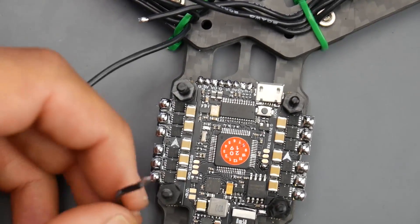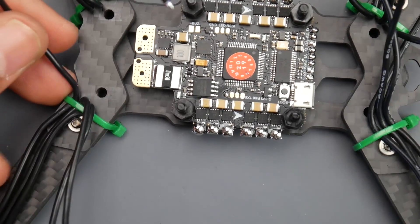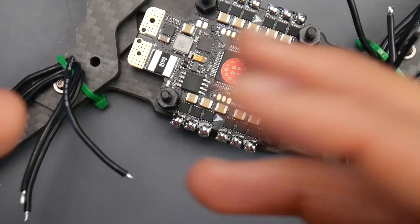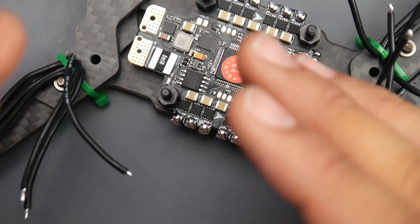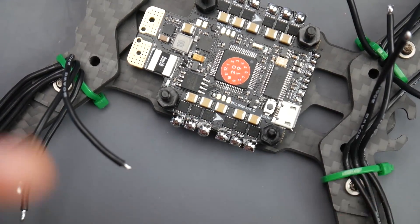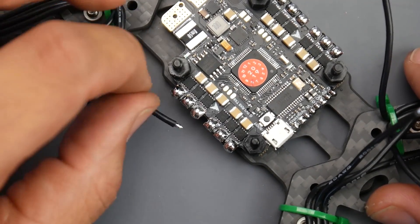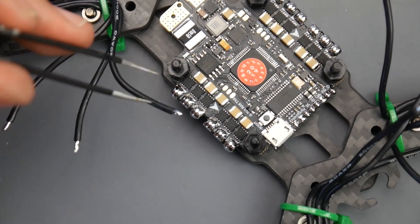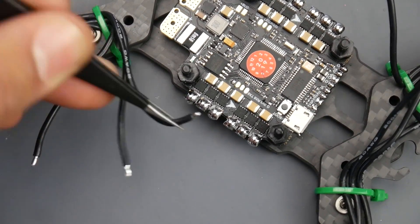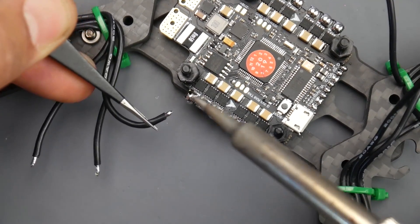Now let's go ahead and start with the motors. We're going to do maybe two motors together and then skip over the rest. I'm going to solder the motor wires in the correct order just to make it really nice. We can either flip the motor spin direction through the BLHeli S software, or just swap two wires to fix that — we'll get into that in a later video. When installing the motor wires, I highly recommend using tweezers, and try not to hold them straight up — sideways is much better because you can apply more force and it's more stable.